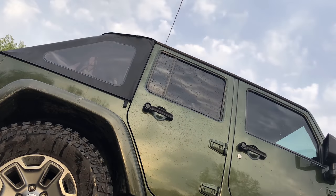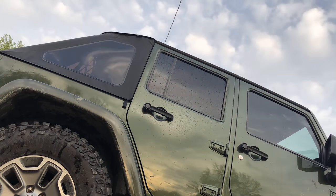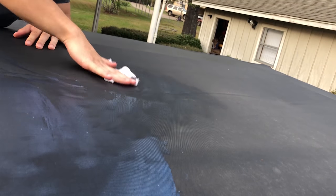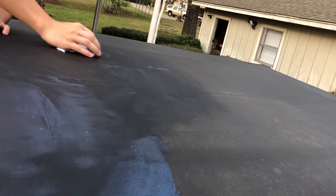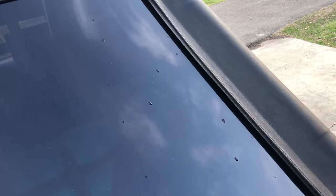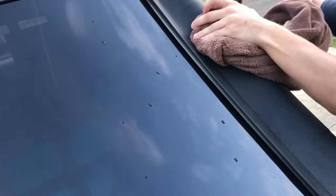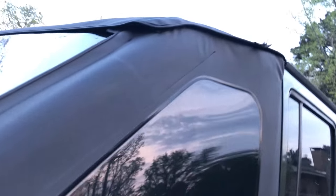Next up is applying the Bestop protectant, but that requires the soft top fabric to be completely dry, so I had to leave the Jeep out to dry a bit. To use the protectant, just go ahead and dampen a rag with it and then wipe it all over the soft top. Since the soft top is dry, the protectant doesn't apply as evenly and it can appear splotchy, but just make sure you get nice even coverage over the Jeep. Even if it looks splotchy, as long as you've covered everything with the protectant, it'll end up looking good. Once you're done applying the initial layer, go ahead and wipe away any excess and you're done.